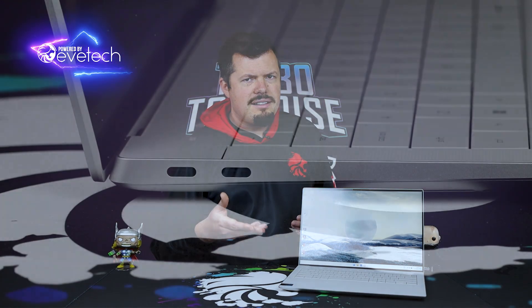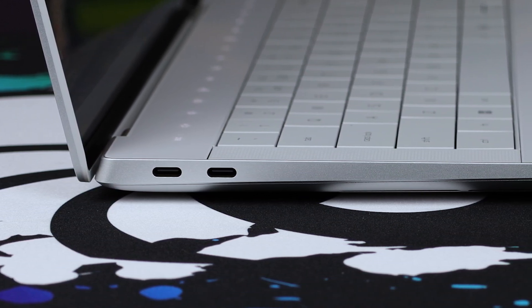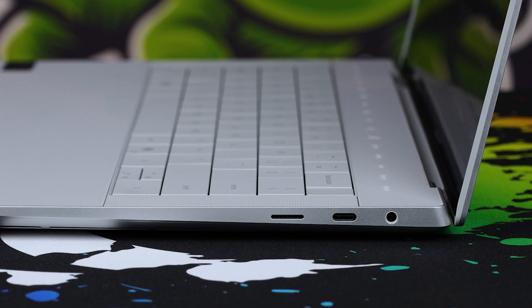It's got a couple of unique design cues. Looking at the port setup: on the right-hand side you're just going to see two Type-Cs — both with full Thunderbolt, so you can do displays or power through either of them. On the left-hand side, you've got more of the same except there's a headphone jack and a little SD card reader.